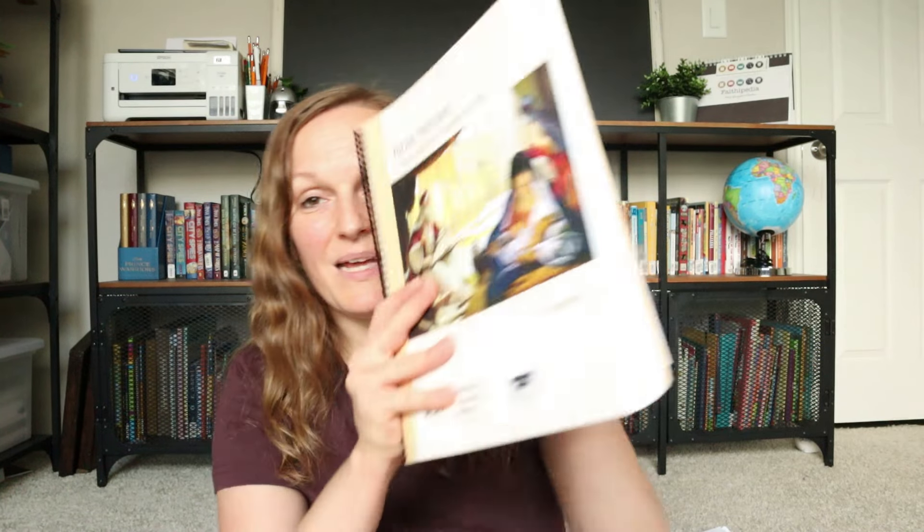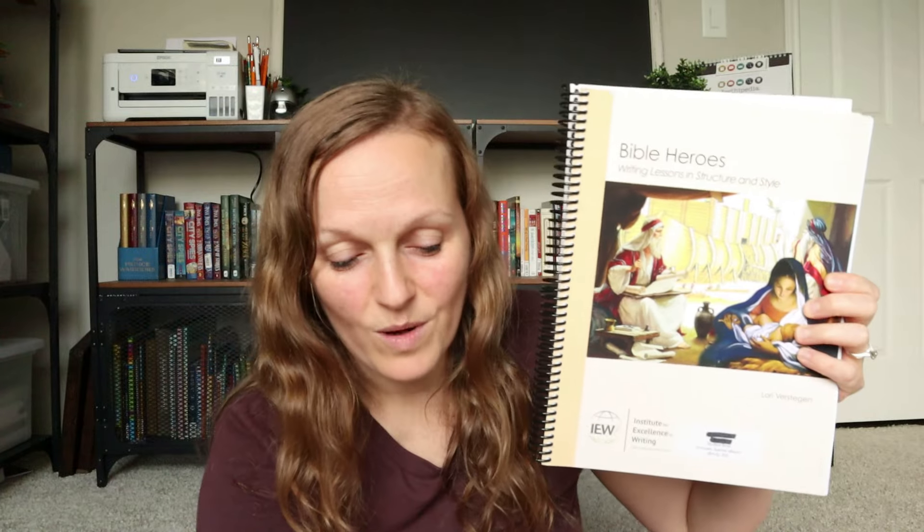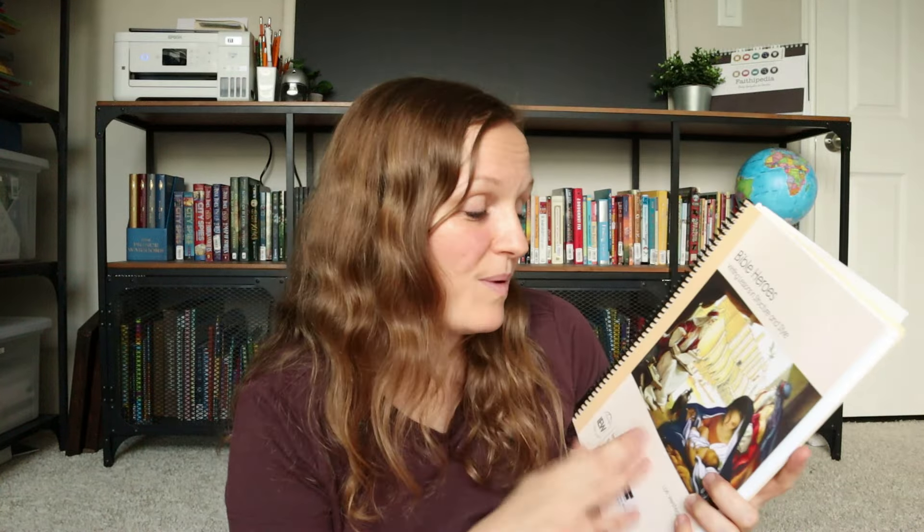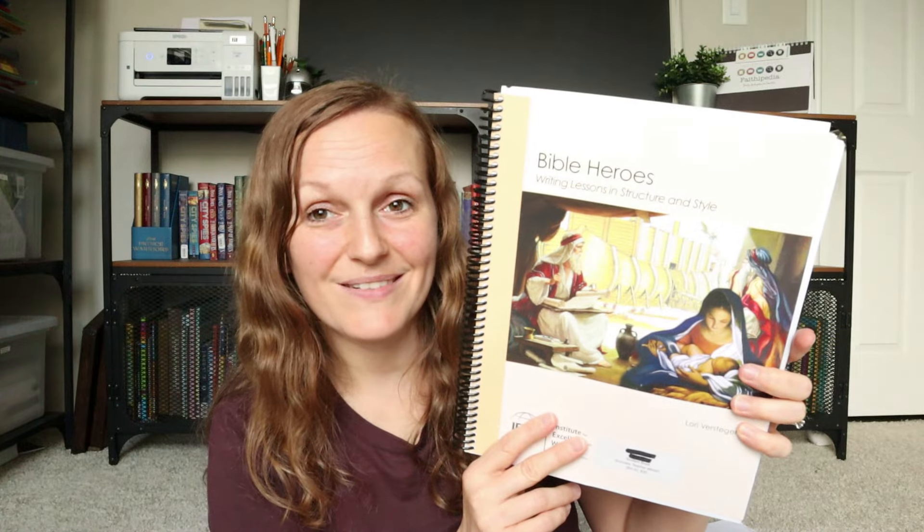For writing, I am so excited this year — we are going to be using IEW's Bible Heroes. I have wanted to do this basically since the minute I saw it, and when she said she'd be interested in doing it this year, I was so excited. We started using IEW last year and it was such a blessing for my son. It made writing enjoyable and bearable for him. Some kids just don't like writing and my son has struggled, but IEW was one that he so completely loved. I'm hoping this will translate the same way for my daughter and that she will love it and have a fondness for it, and I think doing Bible Heroes is going to be so great to do with her.